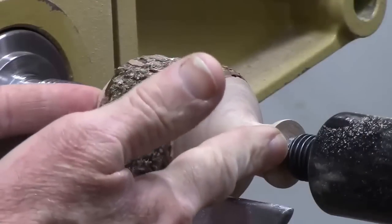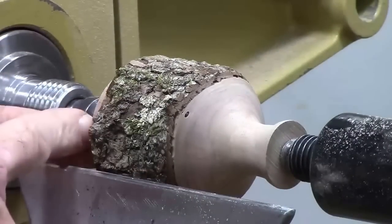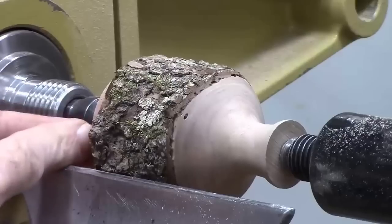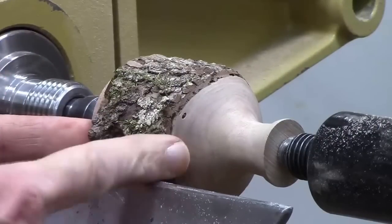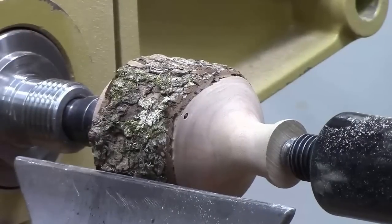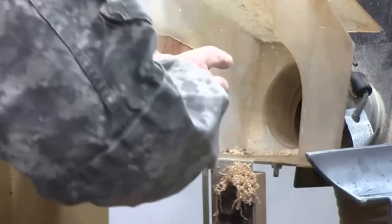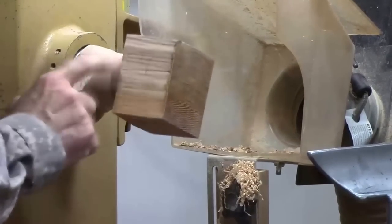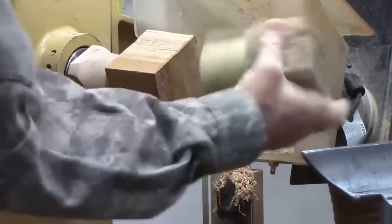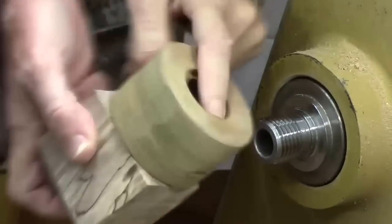First thing we do is put the piece of wood between centers and start roughing it out. In this case it's natural edge — we can start shaping it. You're going to add a tenon using a parting tool to fit your scroll chuck. If you don't have a scroll chuck, that's another neat thing about this project: you can do it using a face plate or by using a threaded glue block. Make sure your glue block is coarse side grain because end grain doesn't hold glue real well. Here I've used carpenter's glue rather than CA. Let's turn this little spalted sycamore scrap that I've got on a glue block and make a little weed pot.